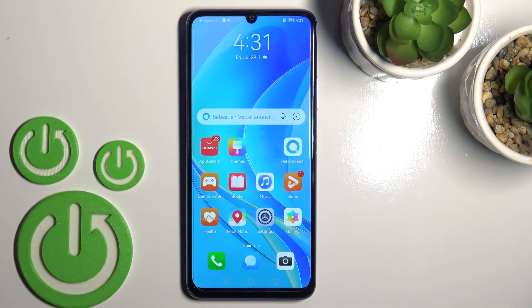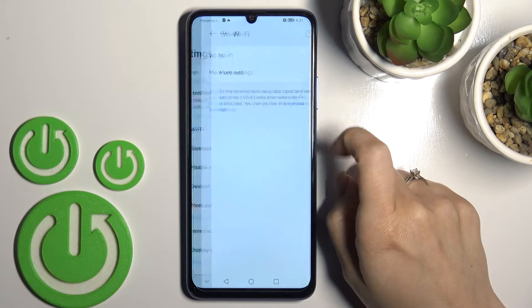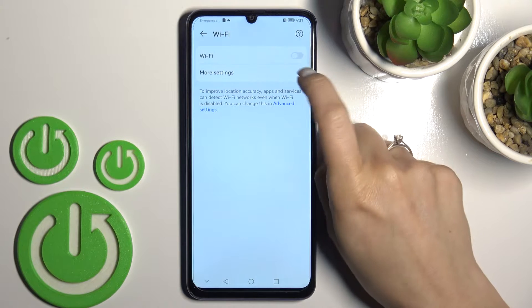Welcome to the internet with me. I'll show you how to connect to Wi-Fi on the Huawei Nova Y7T. First, open the Settings application and then tap on the Wi-Fi section.